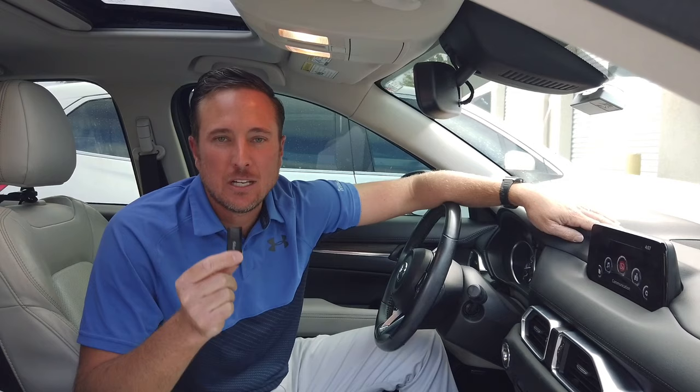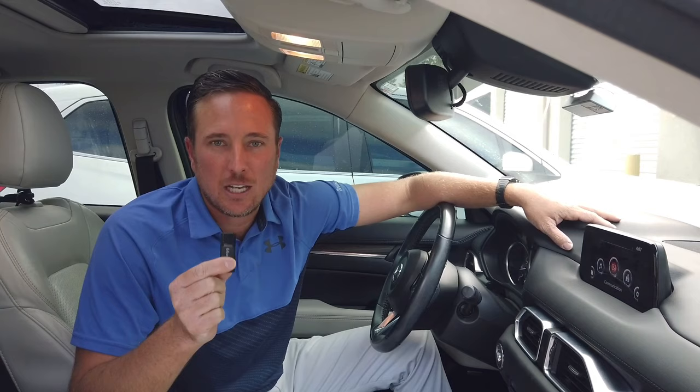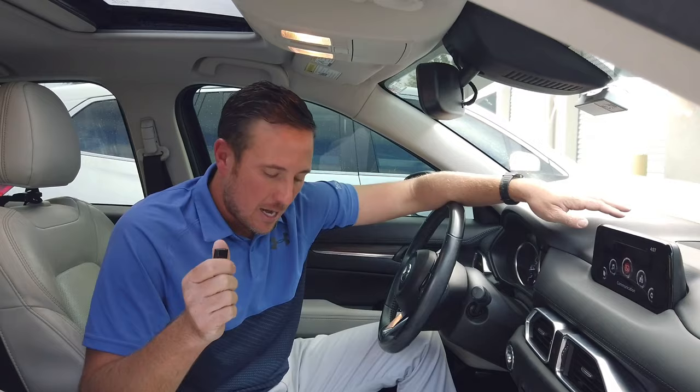Now we can supply this to you guys, but just be sure it's for your vehicle only. If you take it out of yours and put it in another one, there could be issues. So it's just for your Mazda specifically when you get the USB stick from infotainment.com.